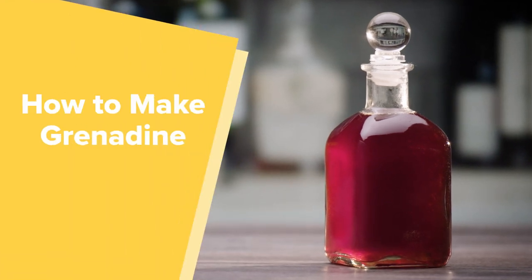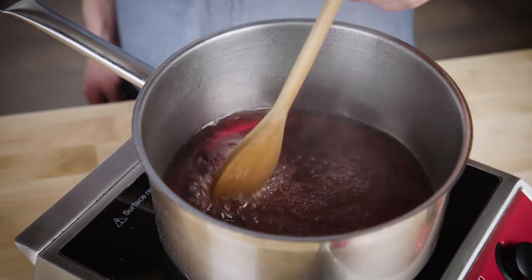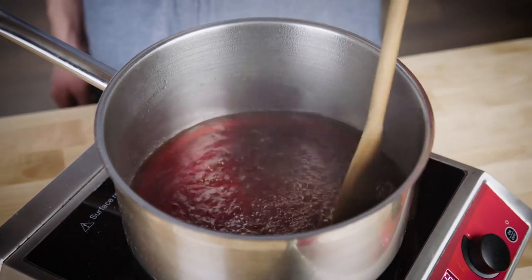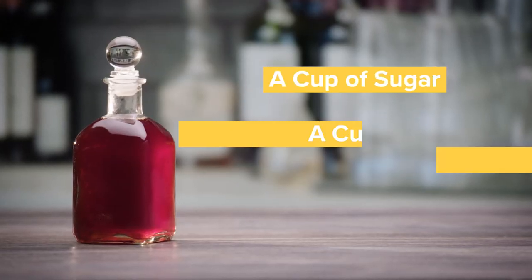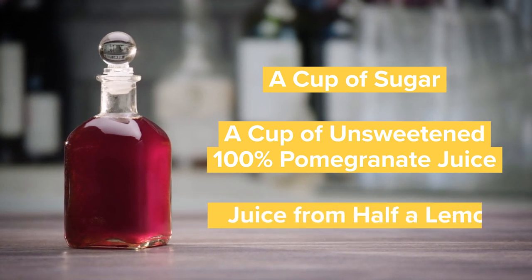Grenadine is similar to simple syrup but it boasts a bright red color and a citrusy twist. Best of all, making grenadine is simple. All you need is a cup of sugar, a cup of unsweetened 100% pomegranate juice, and juice from half a lemon.